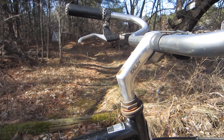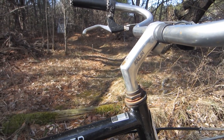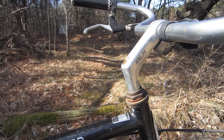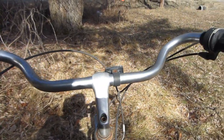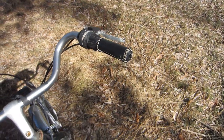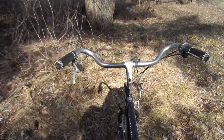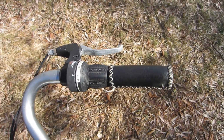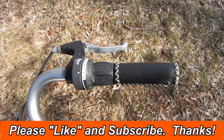It has an alloy single bolt Kalen quill stem — nothing fancy, but it gets the job done. It has alloy brake levers, both the housing and lever assemblies themselves. And it's got some pretty comfortable full leather grips with decorative stitching. It also has a SRAM twist grip shifter for its 1x7 drivetrain.